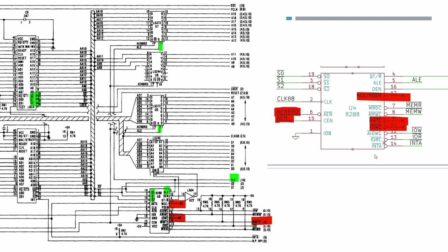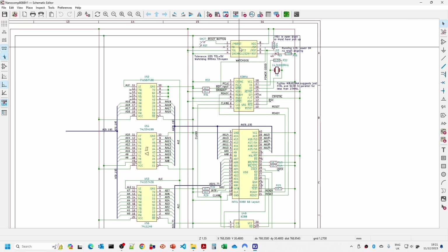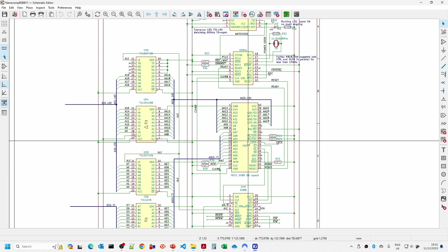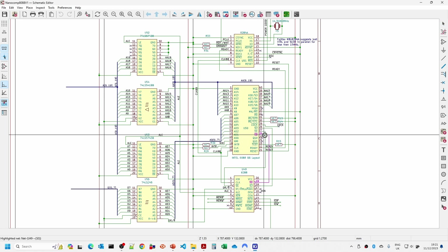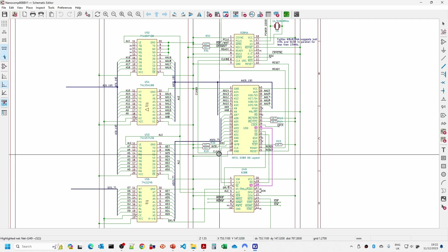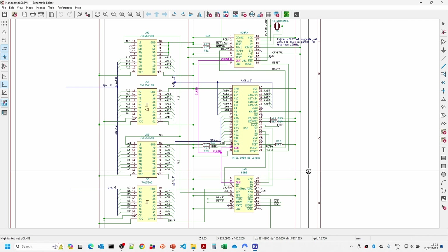Let's have a look at the extended schematic. At the top we have a power supervisor and the 8284 clock controller, and in the last video we tested the microprocessor. Now we're adding in the bus controller. The S0, S1 and S2 lines plug into the bus controller, and all the outputs are largely generated by that. We also need to feed in the system clock, and there are a number of pins that need to be tied to either ground or five volts.